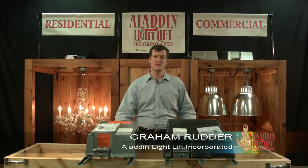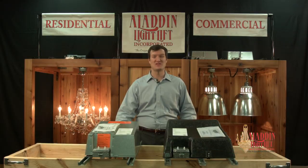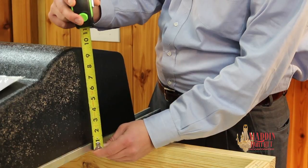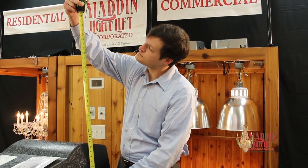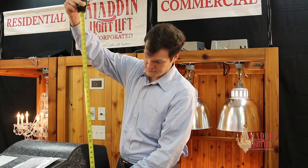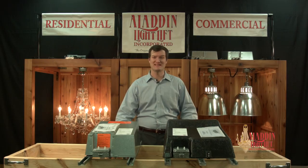Aladdin Light Lift offers two different installation types: standard mount and remote mount. Standard mount light lifts install directly above the light fixture. The motor unit is only 10 inches tall. However, there should be at least three feet of vertical access space for installation and motor unit accessibility.